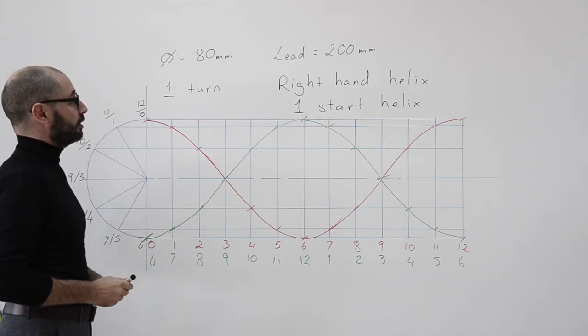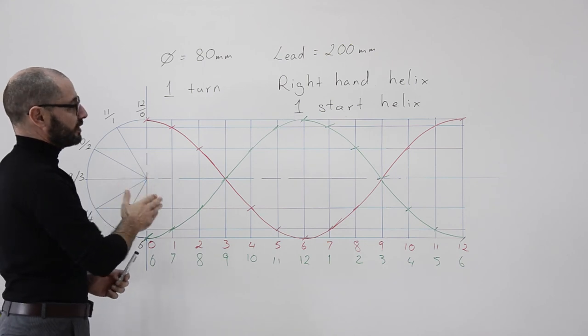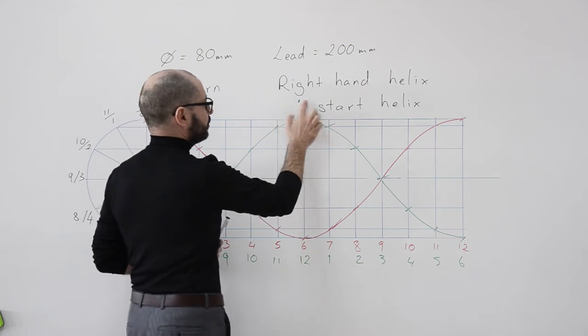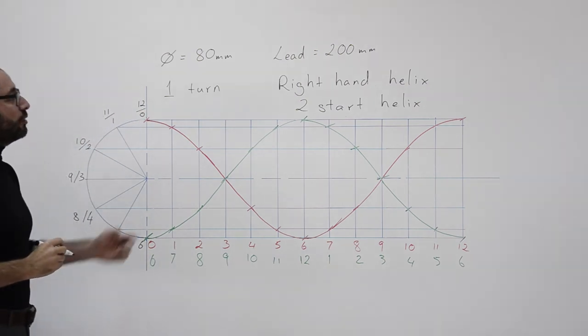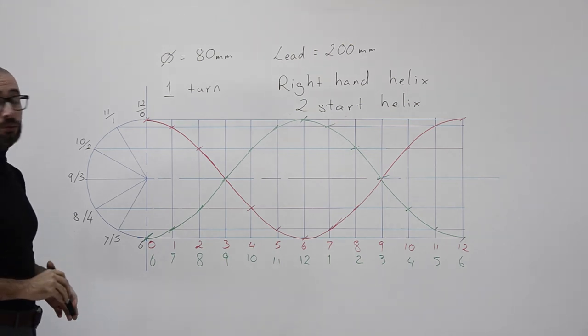Now I have a red helix and a green helix, and it looks like a DNA double helix. This is no longer a one-start helix — it is a two-start helix. That is the way to draw the two-start helix and the theory behind it. That is all for this video; I hope you enjoyed it and thank you for watching.